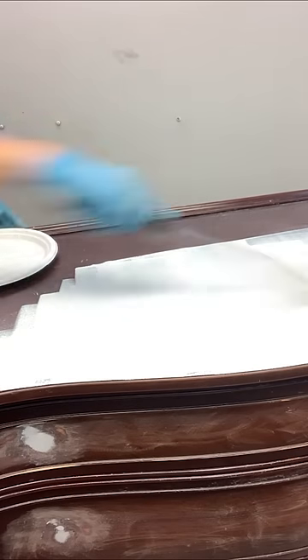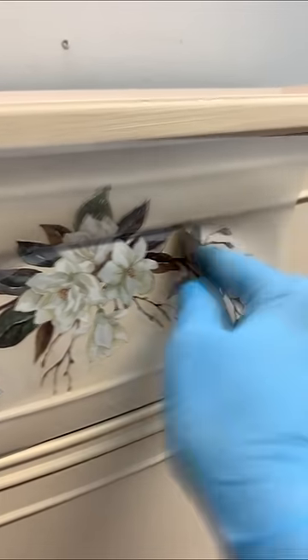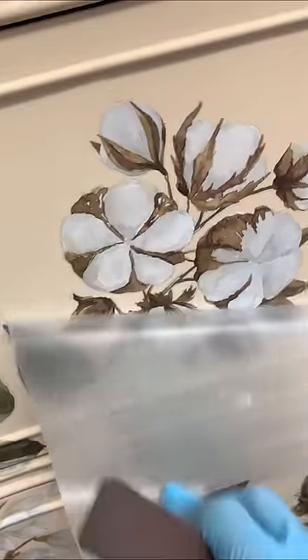I primed with my favorite BIN shellac base primer, and then gave it two coats of this gorgeous sandcastle silk paint by Dixie Belle. For the fun part, I used this Magnolia Garden Furniture Transfer and created an off-center design placement.